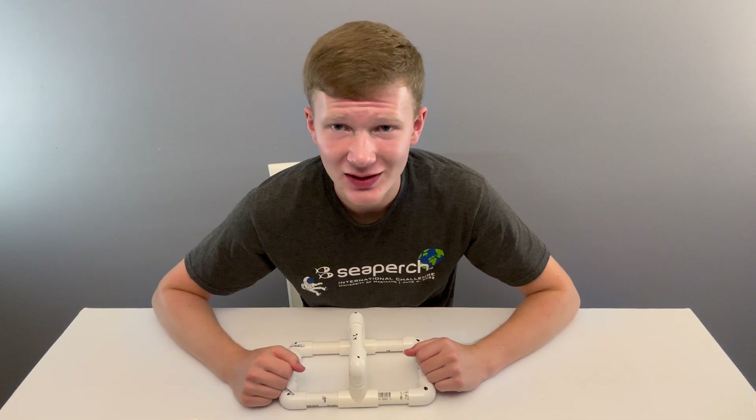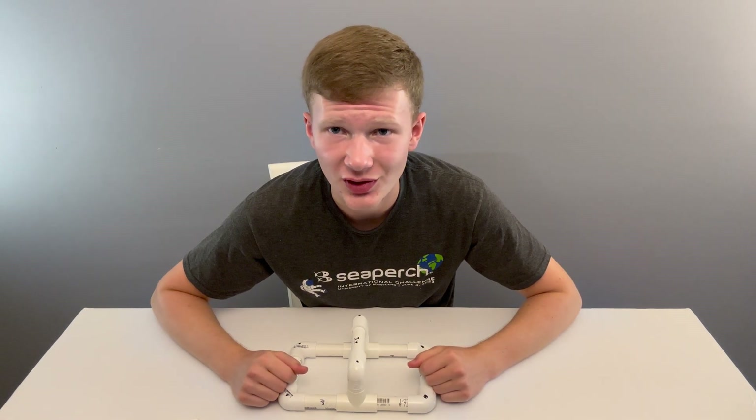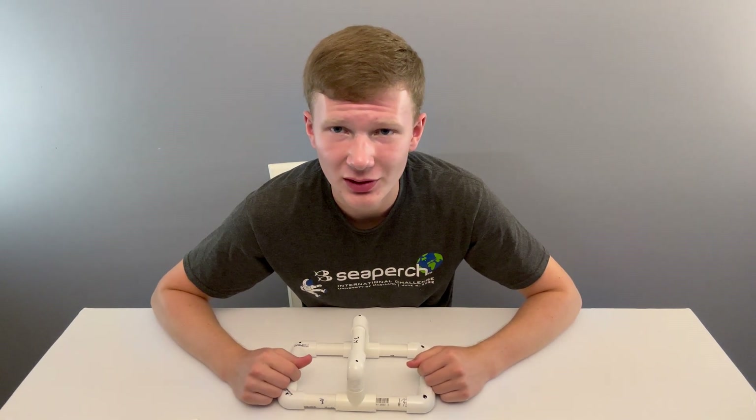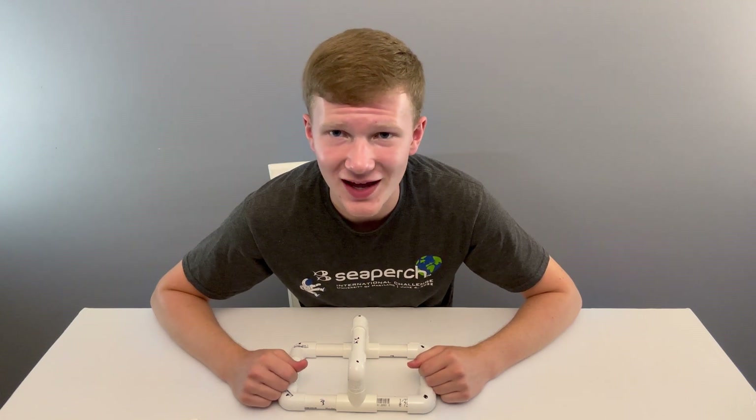Before I go, I want to stress that trying new things is the name of the game — do not be scared to innovate or try something new. Be sure to check out my other videos where I show you the next steps, like how to assemble your thrusters and how to put your frame, thrusters, and controller all together. I'll see you there.